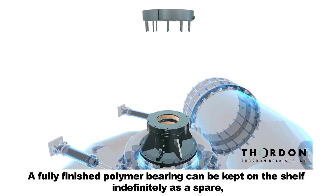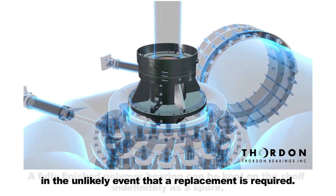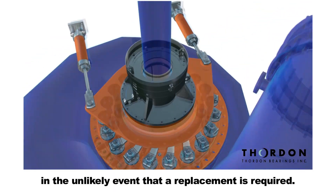A fully finished polymer bearing can be kept on the shelf indefinitely as a spare, in the unlikely event that a replacement is required.